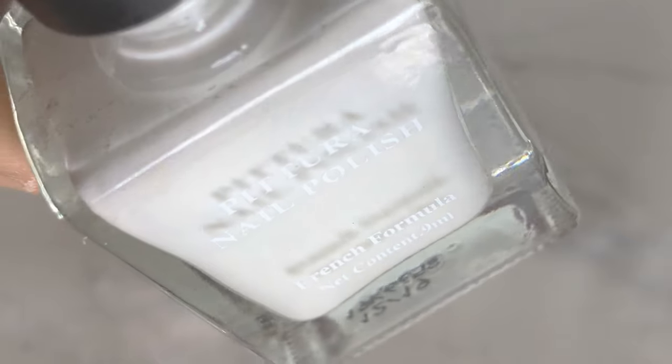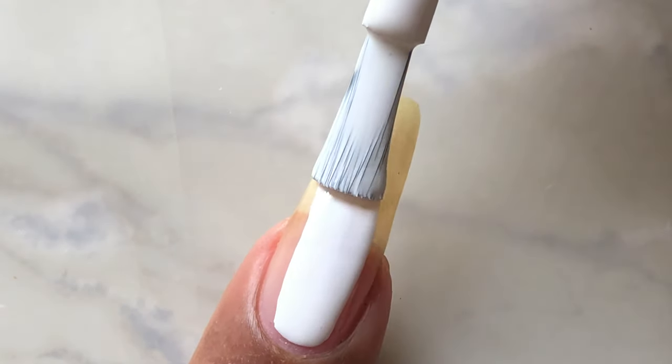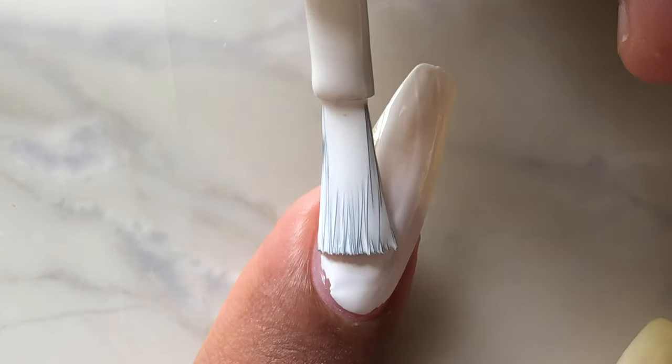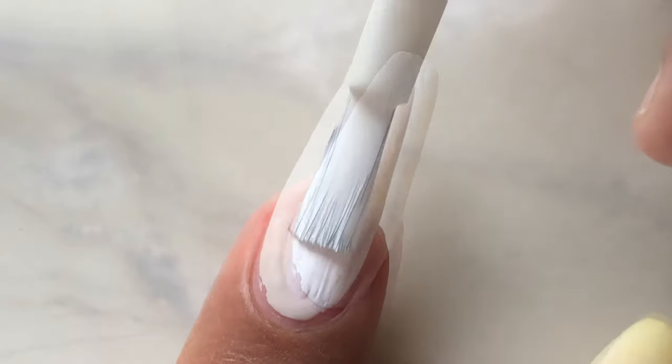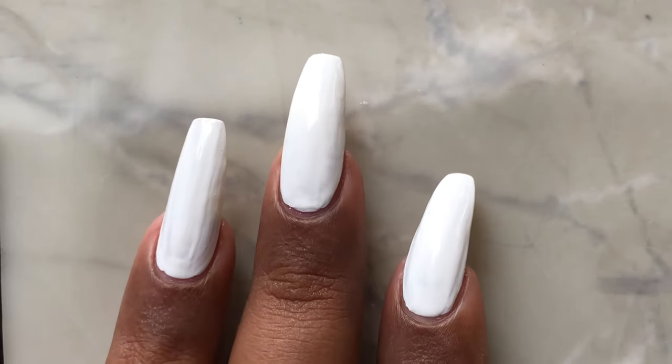The next step to get a perfect ombre is to apply a thin white base. White base really helps the colors pop out and it looks really stunning. I'm going to apply a thin layer of white base and then let it dry almost 80 percent.